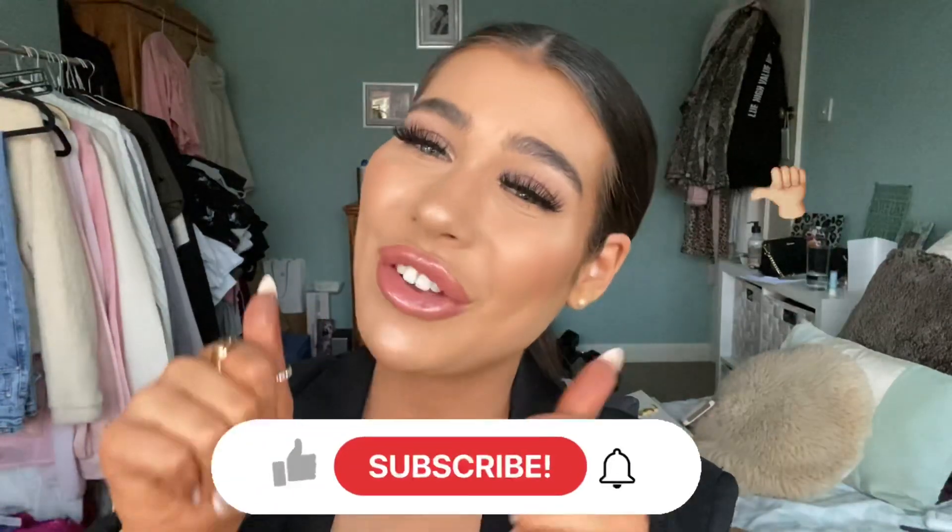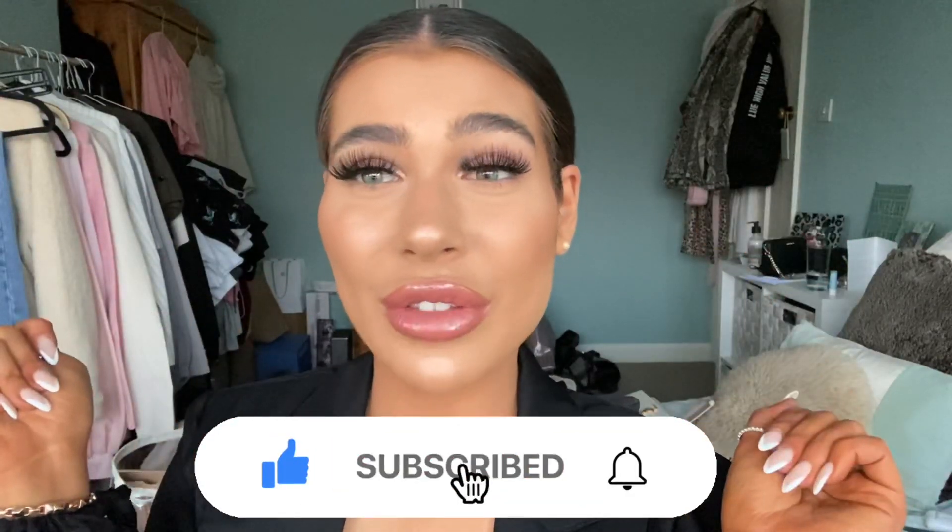I hope you enjoy this video. If you do, give it a thumbs up and don't forget to subscribe. Let's get into it. So I've already done my base makeup and now I'm at the step where I would typically bake. I normally only ever use one baking powder, but I actually picked up three different shades so I'm going to test them all out today.